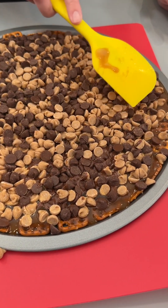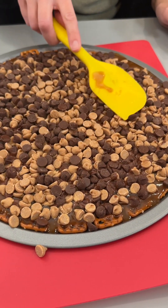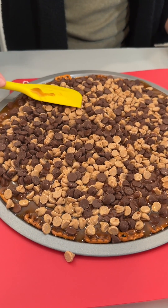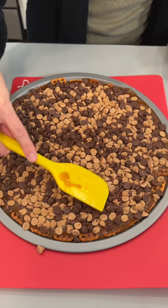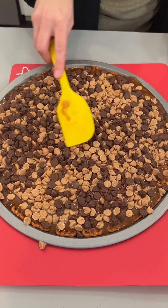You can use any kind of chocolate — white chocolate, dark chocolate, semi-sweet chocolate, any type that you'd like. They even have those cream cheese chocolate chips, and that's really good.